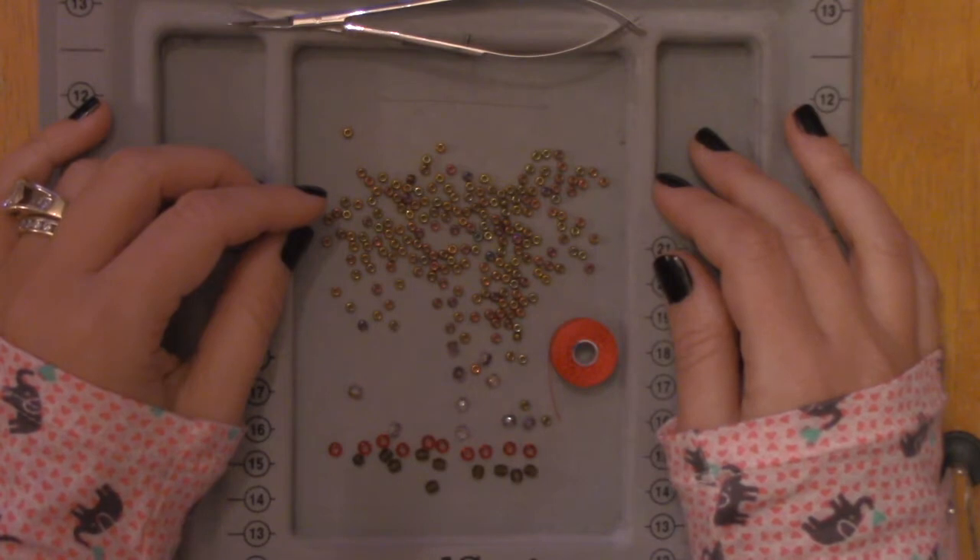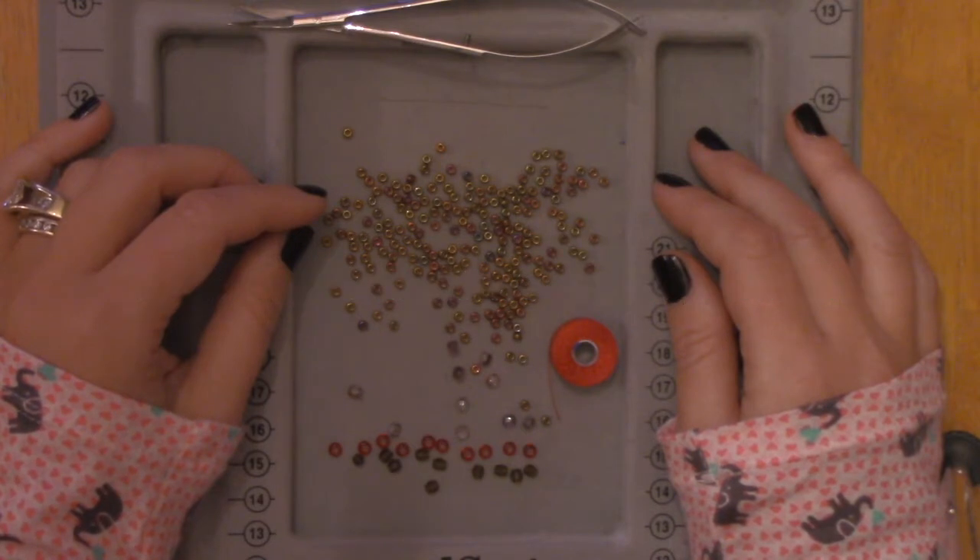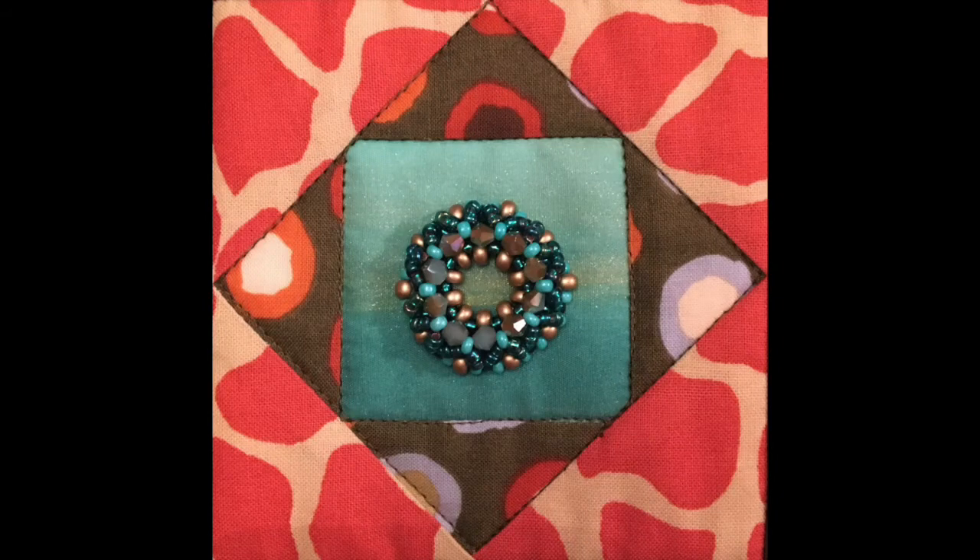A little bit later we'll talk about the different sizes of beads you can use in this project, but I wanted to show you how to construct one first. You'll be able to find the pattern on my blog at the site shown here. It's a really simple project, so once you see it worked you'll be able to experiment with your own beads at home, or you'll know what to shop for at the bead store — because that place can be crazy overwhelming.